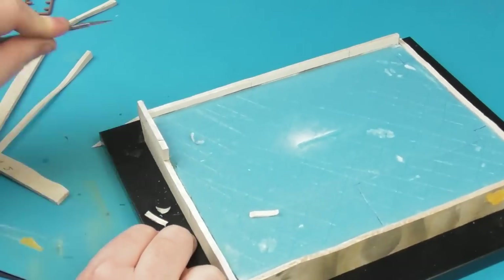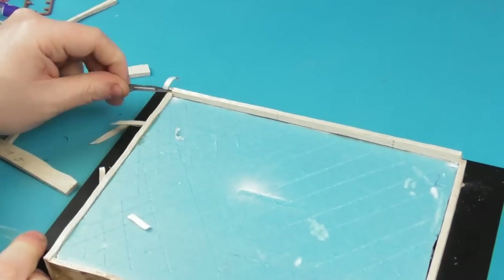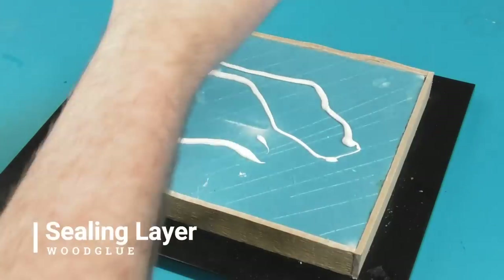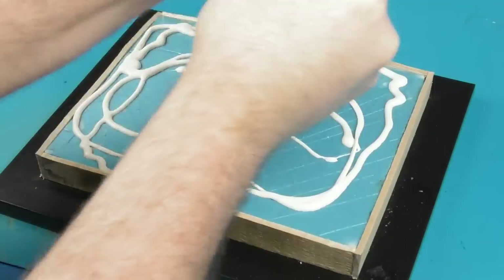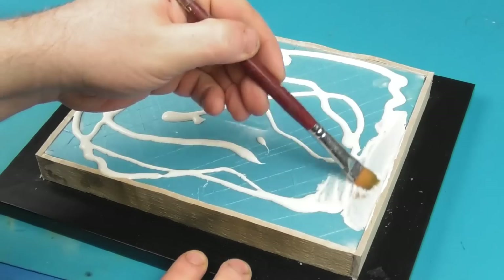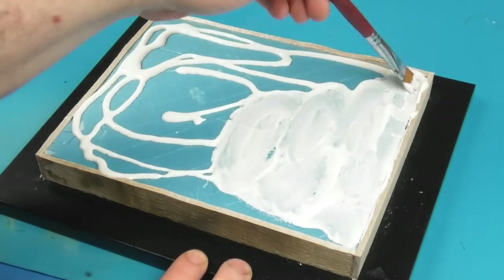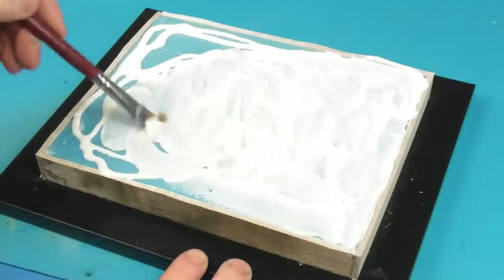There's something so satisfying about cutting balsa wood. Now, just to seal our insulation foam so it doesn't react to anything, I'm going to take some Gorilla wood glue — any type of PVA, Elmer's glue, or wood glue will do. I'm just going to spread this along, and this is going to protect the foam so nothing solvent is going to touch it and melt the foam, which is always a risk working with this type of material.